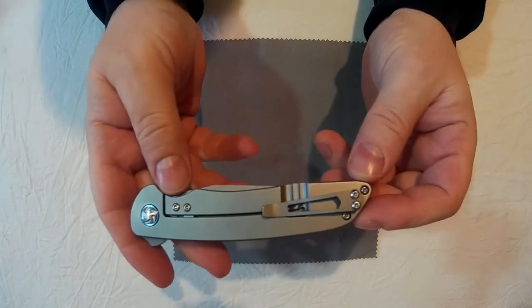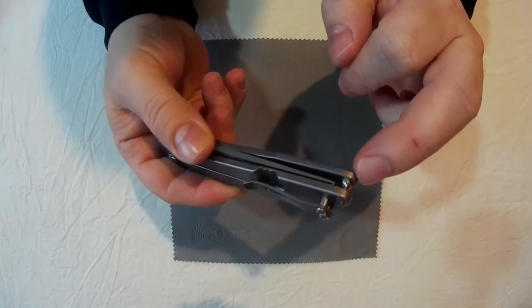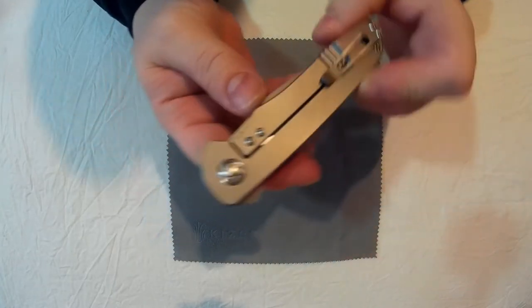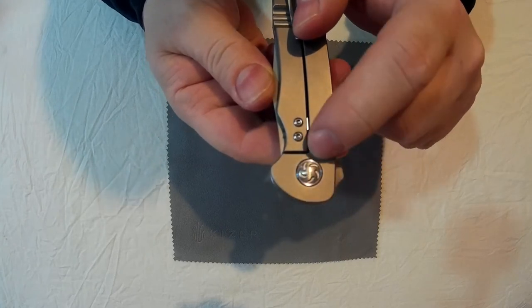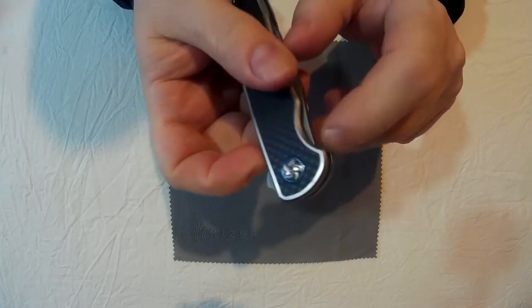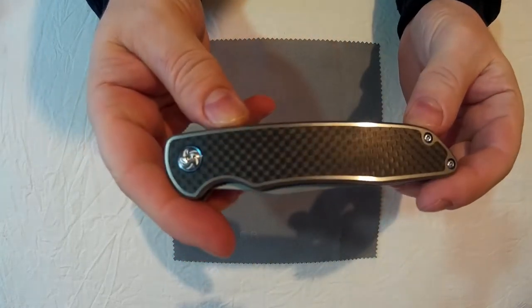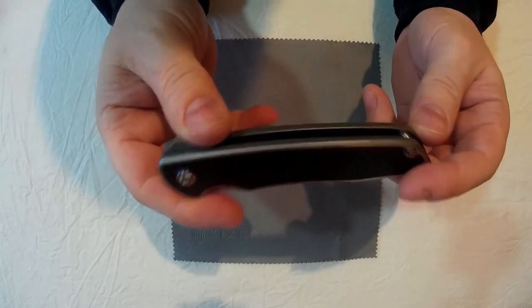No lanyard hole — you don't really need one. You can always just tie it onto the pillar there. The pivot screws have got a nice little blue anodized titanium collar, you can see it a bit better on this side. Look at that lovely carbon fibre — absolutely lovely. That is so smooth as well. The fit and finish on this is absolutely lovely.